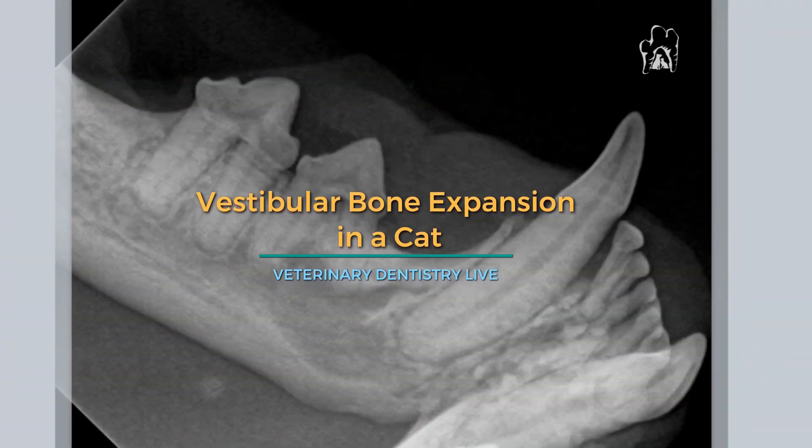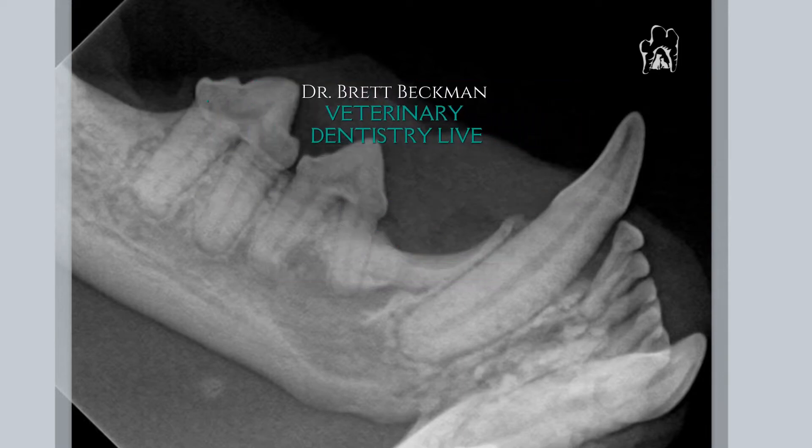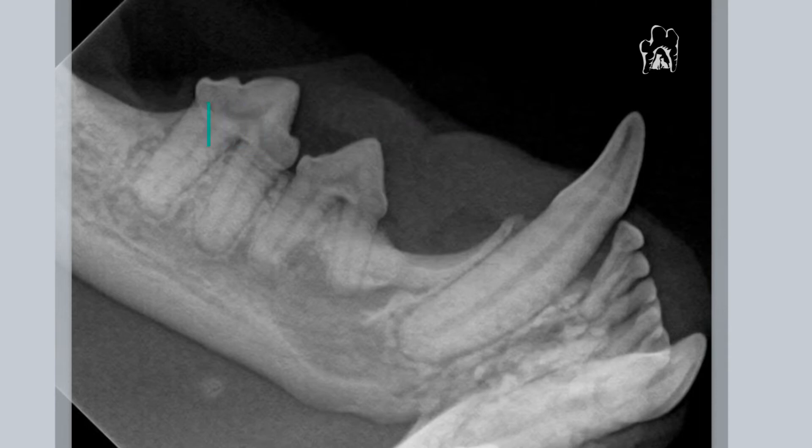This is a case of vestibular bone expansion in a cat — a fairly young cat, as you can see based on those pulp cavity diameters. If you look at the mesial aspect right at the marginal bone level, you'll see that there is a little expansion there. There's also bone loss adjacent to that incisor and a little bit on the canine as well.